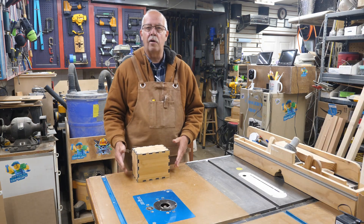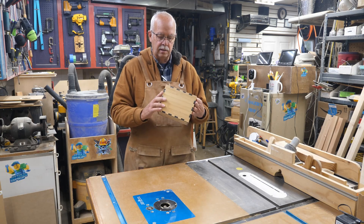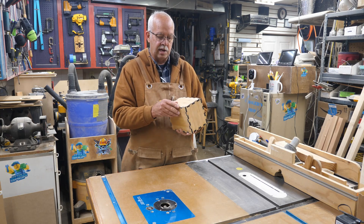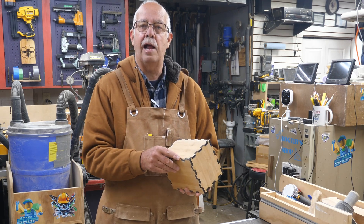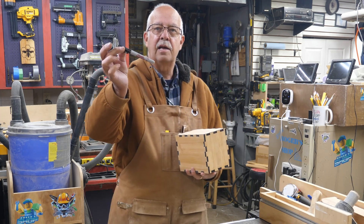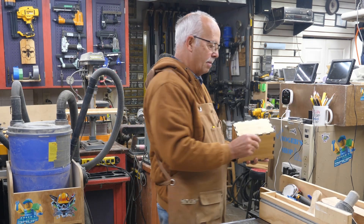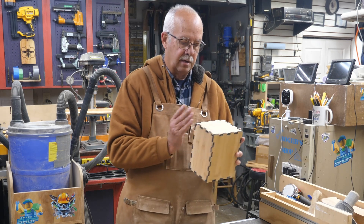Glue's dry, clamps off. I sanded this a little bit where I had a couple of little glue smudges — even when you're careful, you still end up with them. But when you're sanding, be careful not to sand through the black on your cut edges because that adds your contrast. If you happen to do that, a Sharpie is your friend — you can fill that in and nobody will know the difference.